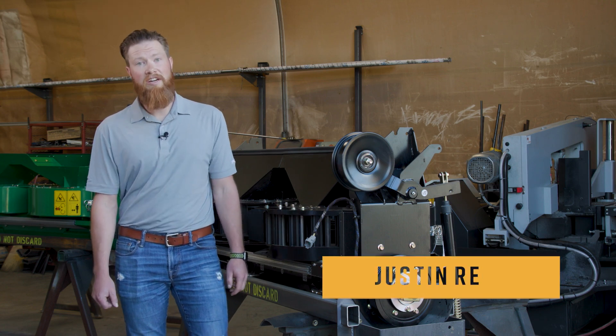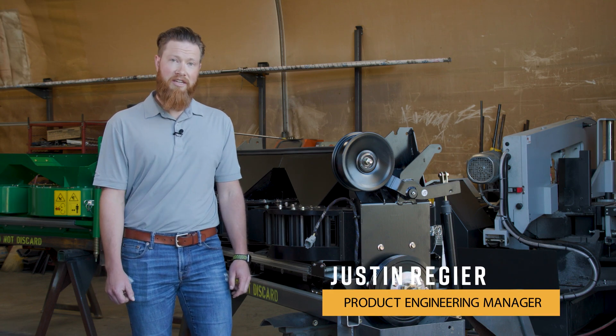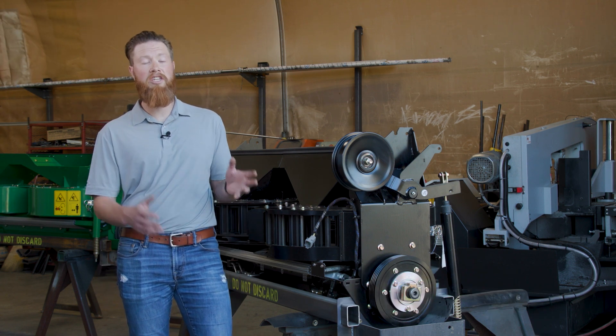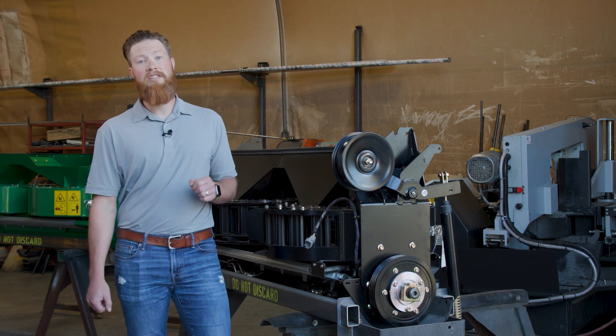I'm Justin Regeer and I'm an engineer here at Redicott Manufacturing. Today I'd like to take some time to show you how quick and easy it is to disengage and then re-engage our SCU.